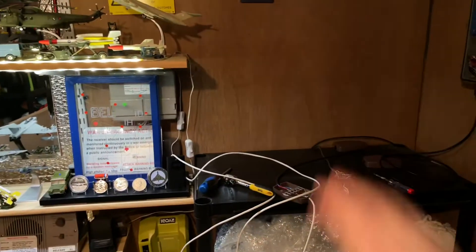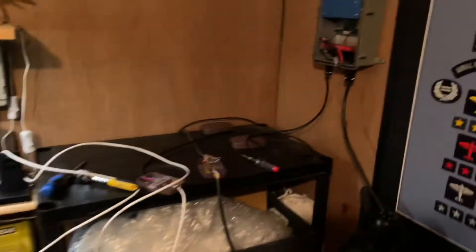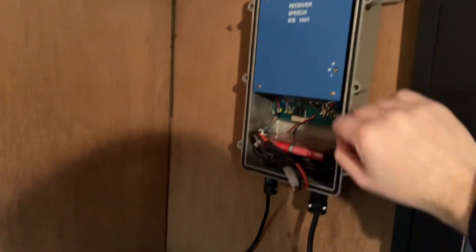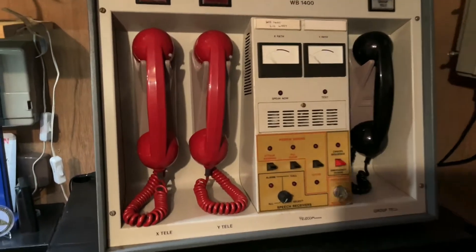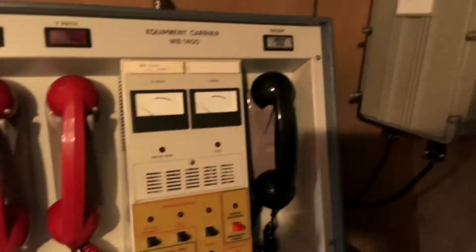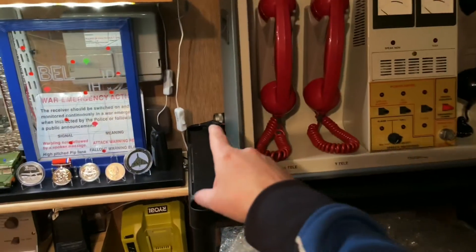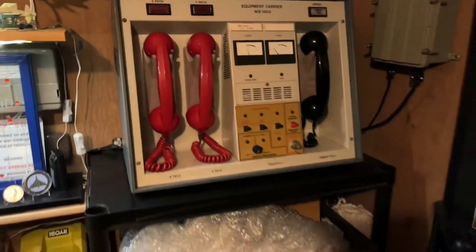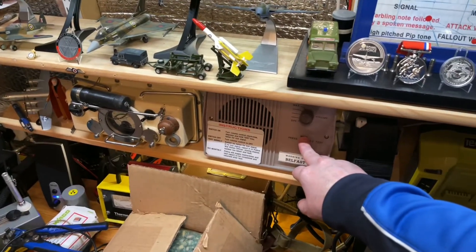I apologize to anybody who has motion sickness — I'm flashing the camera around like crazy. But that's now working how it should. I'll do a bit of tidying up — you can see inside I have a battery, and that's what runs this. I'll tidy up the wiring and come back. All back together and doing as it should, with the cover back on. You can just see the 12 volt supply going in the back there. Absolutely perfect — all doing what it should.